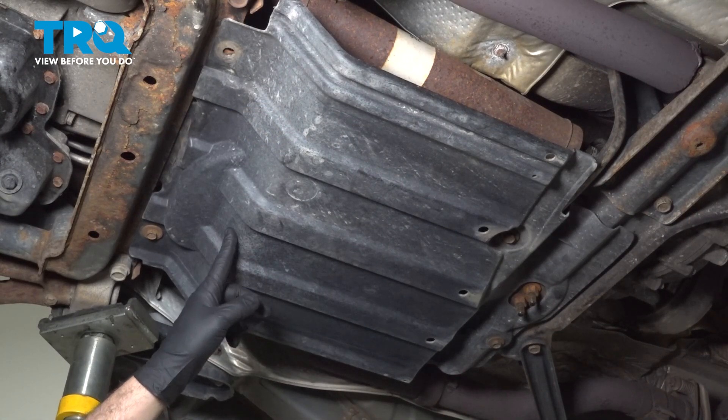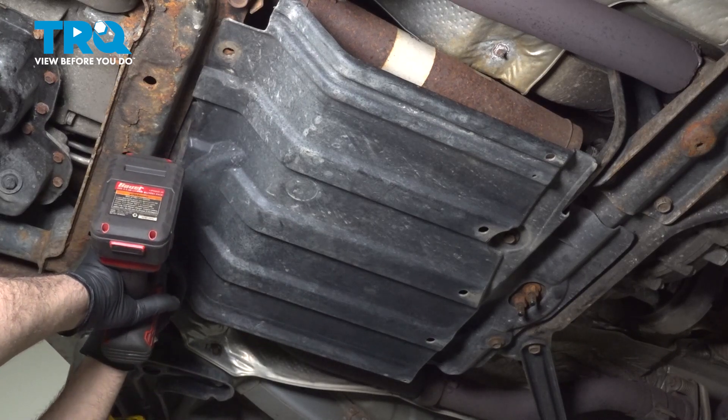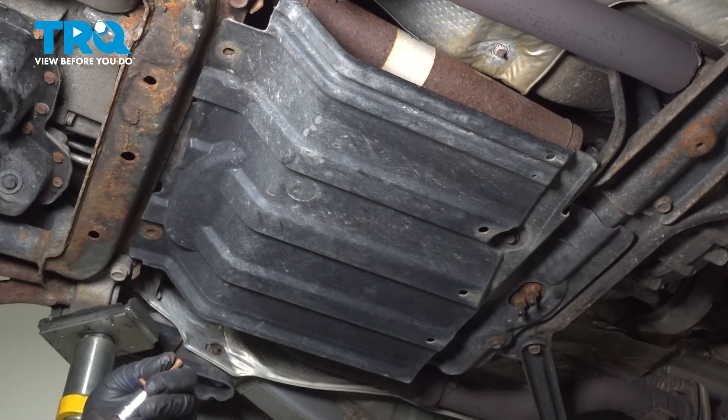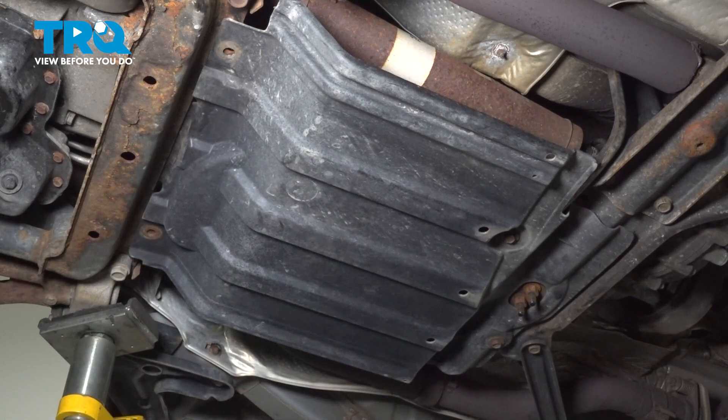We're going to remove the transmission splash guard. There are normally four half-inch bolts — one here, one right over here (ours is missing) — and we'll go ahead and remove the two on the back side.